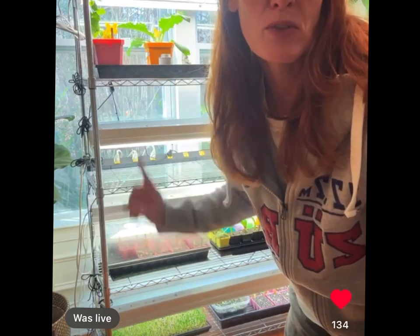I have two lights per shelf. The top shelf has LEDs and the other shelves have fluorescents, because those are what I've had for a long time. These are all shop lights from Home Depot and Lowe's.